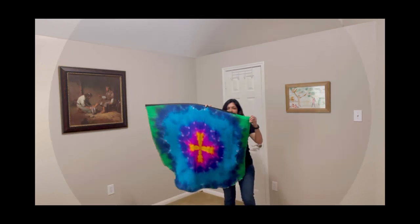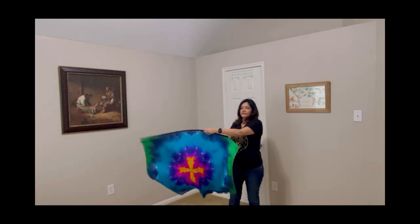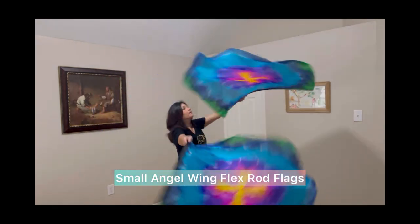Today I'd like to go over the different sizes of Angeline FlexRog flags that I have available on my website. This flag is approximately 35 inches wide by 45 inches long.